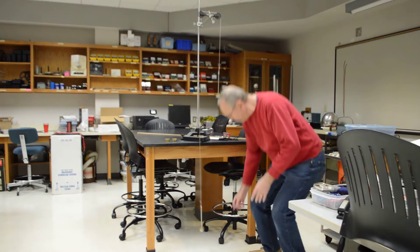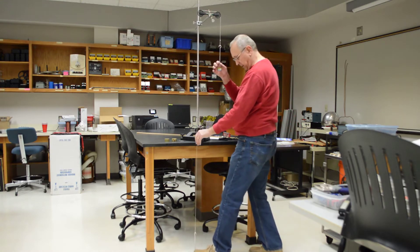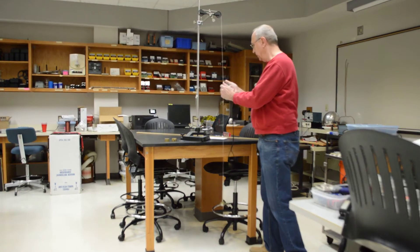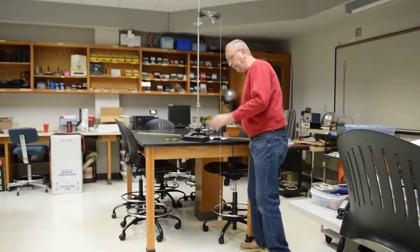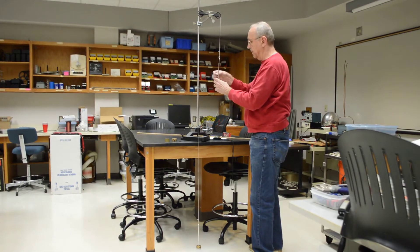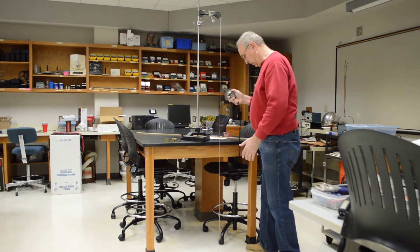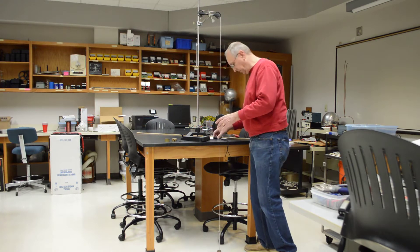Now I'm going to adjust my weights again for the next rounds. The second run gives 2.64 seconds.